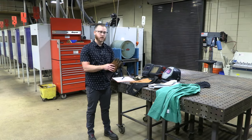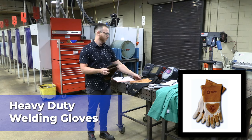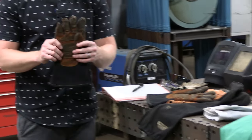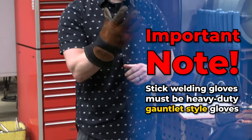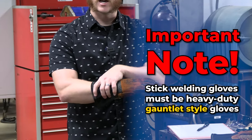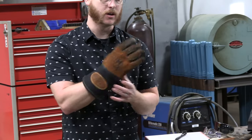The next thing is a good pair of heavy-duty welding gloves. We've got a couple different styles here. These are my personal ones — you can see they're a bit used and abused. Your stick welding gloves need to be a heavy-duty gauntlet style glove. A gauntlet glove has this big cuff on it, as opposed to your regular work gloves that don't cover your wrist.